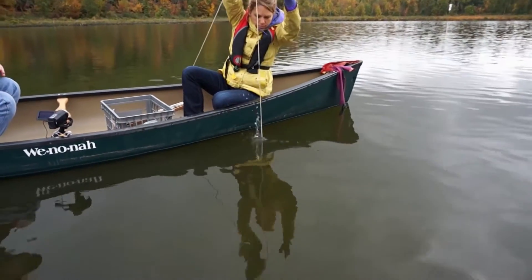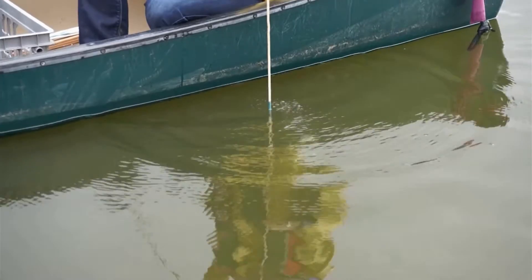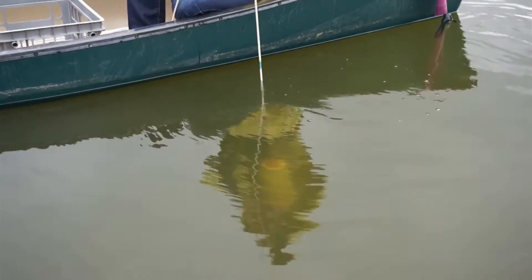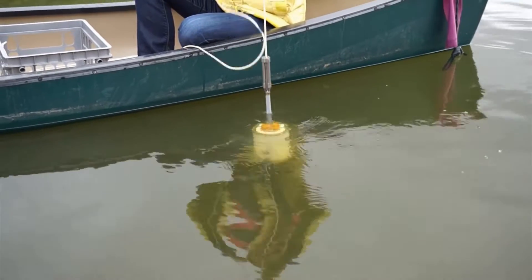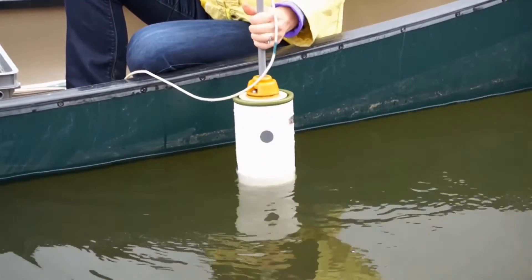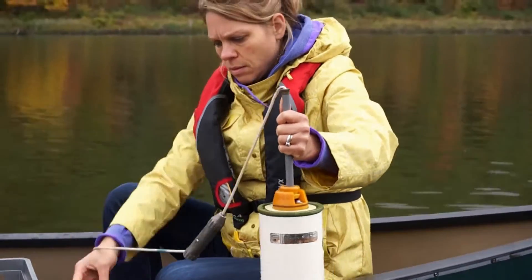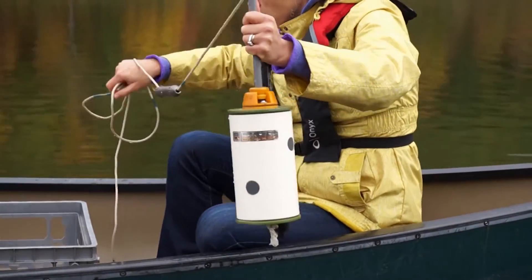Do I have to push it? No, you should just be able to gravity drop it. You may notice for some of the older camera bottles, you might need to give a little tug just as the messenger hits it to help trigger that. Then you're going to slowly bring it back up, holding the line, and then grab the gray shaft to prevent the water from spilling out of the camera bottle.